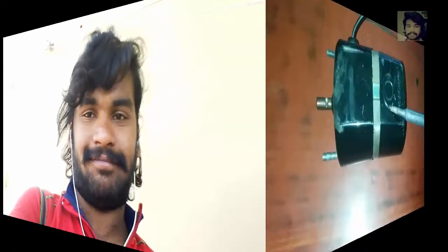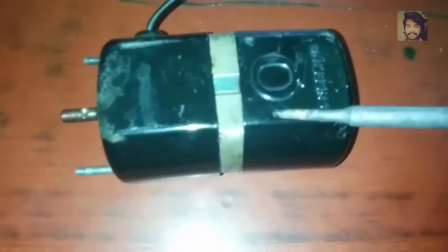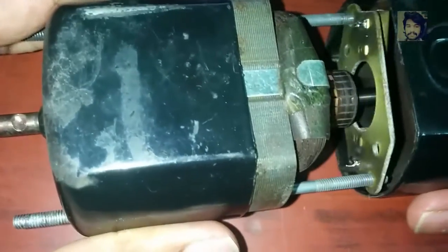Hi friends, this is Nikhil. Today in this video I would like to show you the construction of a universal motor. A universal motor is nothing but a small size DC series motor. I'm going to show its construction physically and also perform a small repair on one of my universal motors at home, as the motor is not working. This is the universal motor I'm going to show you and repair.